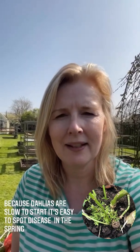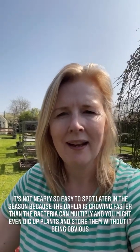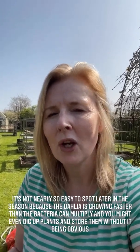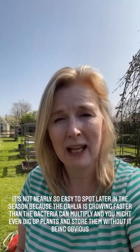Towards the end of the season, if your dahlia has contracted gall later, you might not realise even after it's gone to sleep for the winter, because the growth was so far ahead and so vigorous that the gall can't keep up. But then in the spring, everything is reset — the growth and the bacteria are on the starting blocks, and the bacteria is quicker. So that's why you can spot it.